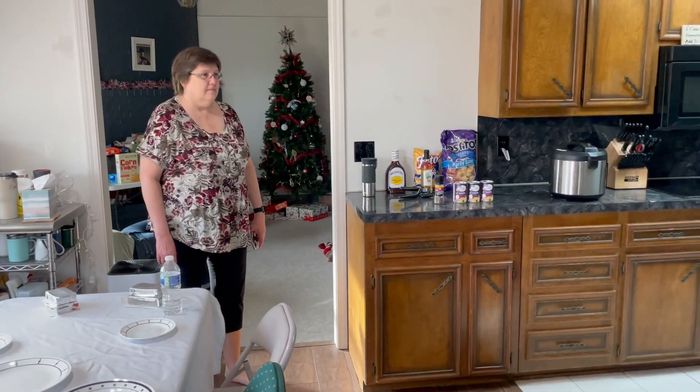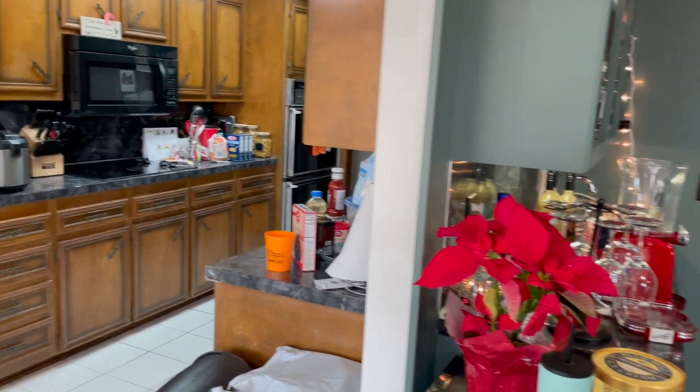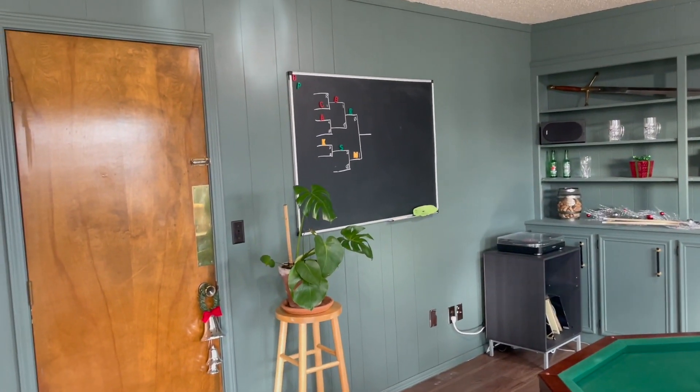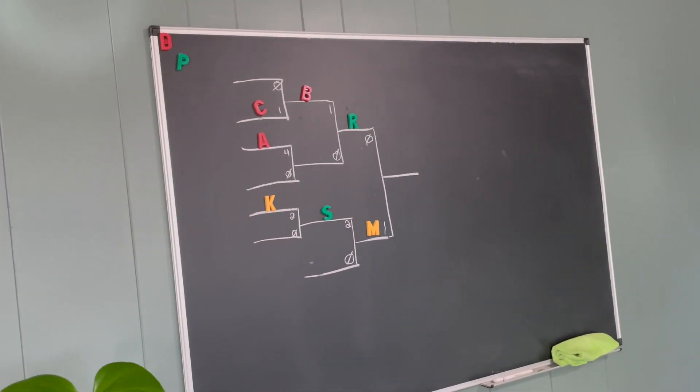So here we are at Becca and Connor's house with Christmas. We played bumper pool last night. There's our tournament board from last night.